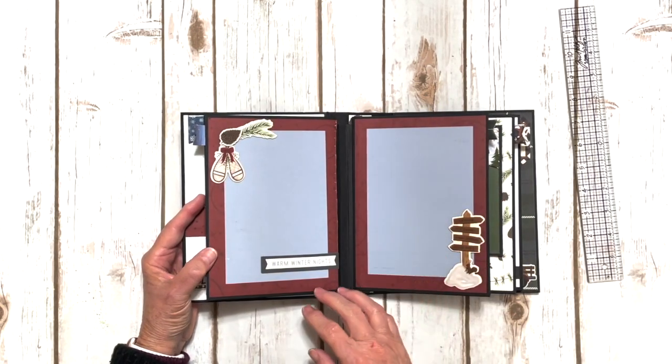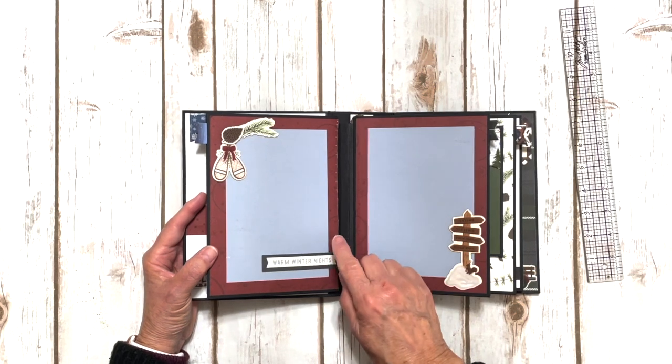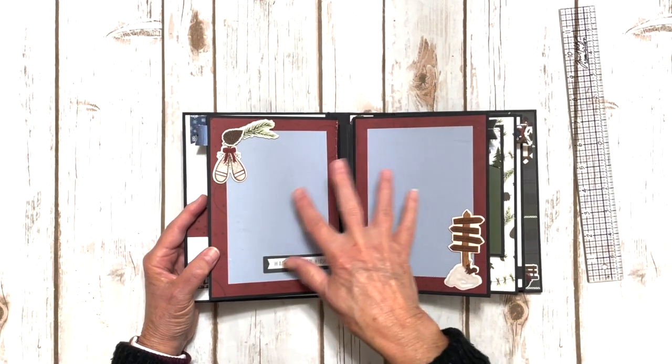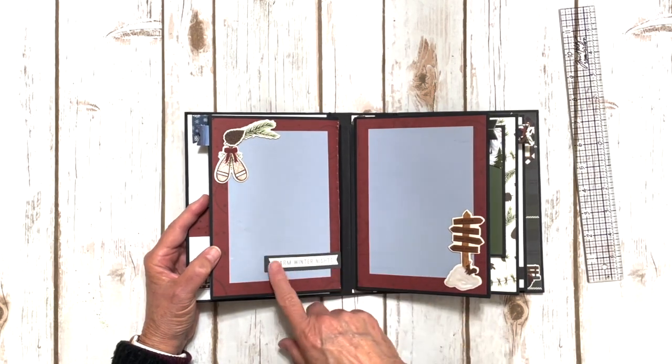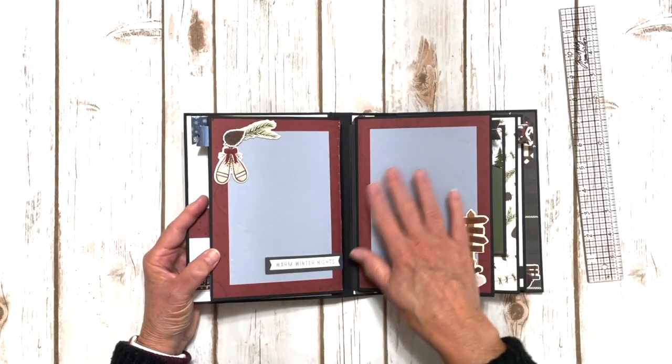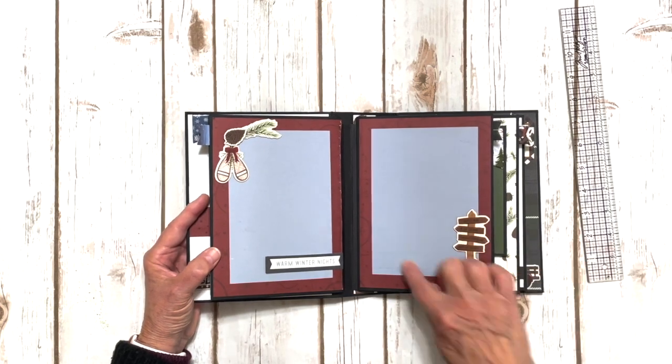You can get a lot of photos in here. On this side we've got two photo mats, some more chipboard elements layered up. I did leave this open to slide the photo underneath — says warm winter nights. And then this one kind of goes with it; we've got another chipboard element here.